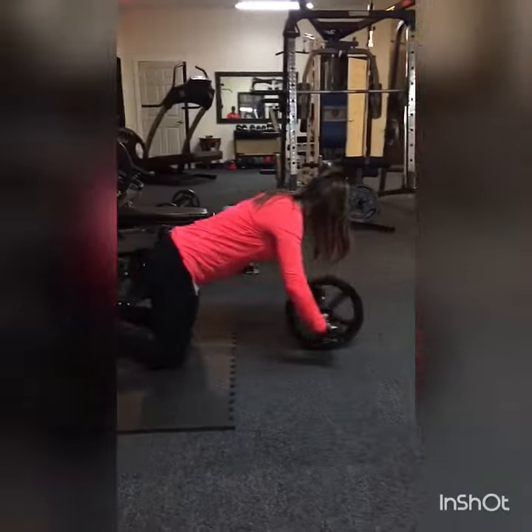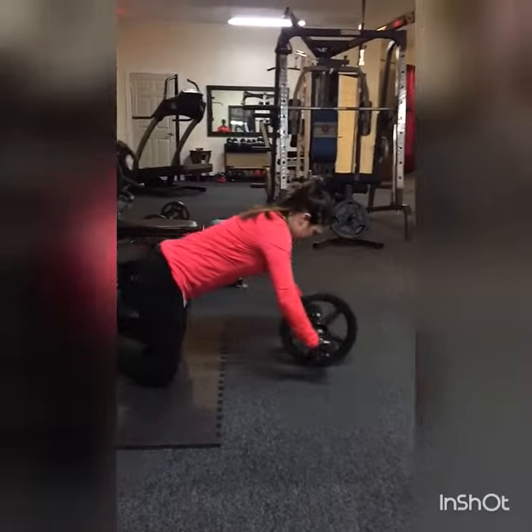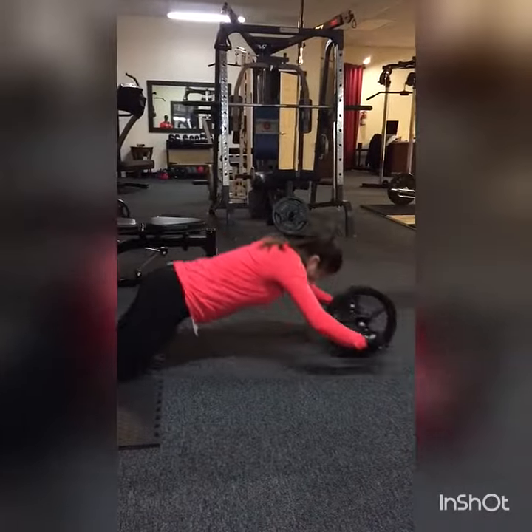Last but not least, gotta work that core. Got to carve it up like a Thanksgiving turkey with these roll outs.